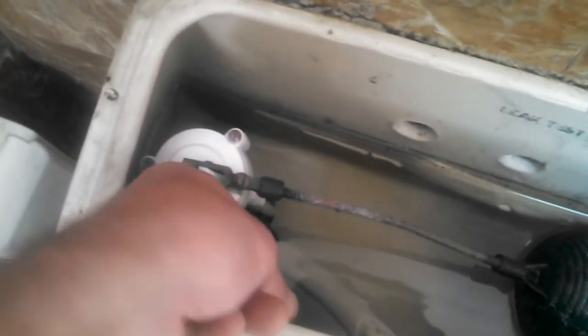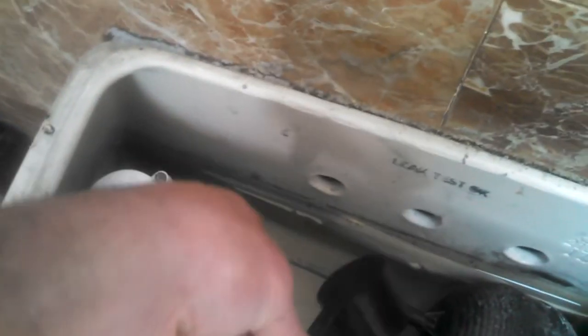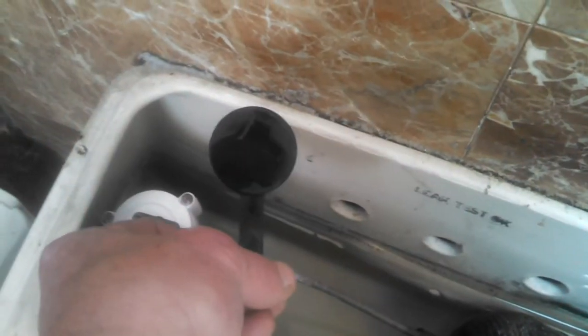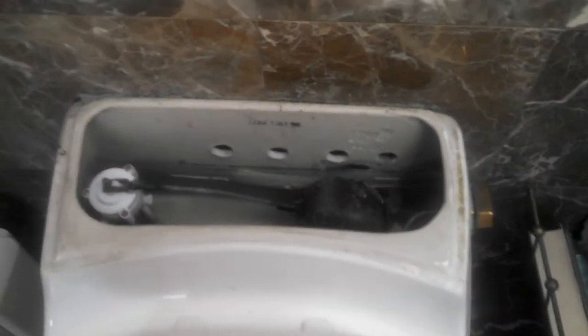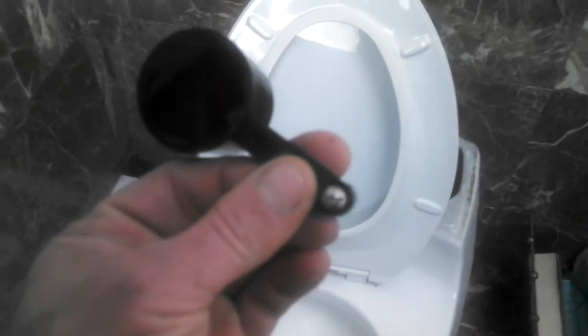It's down in there — it's a float, and when the tank water gets to a certain level, it floats up and shuts off the rim feed. If it's working properly, that's fine. But a lot of times as these Rialtos get old, the rim feed won't fill at all, giving you a low water level in the bowl. That causes the marking problem and also a bad flush, because the water level isn't correct to start with.